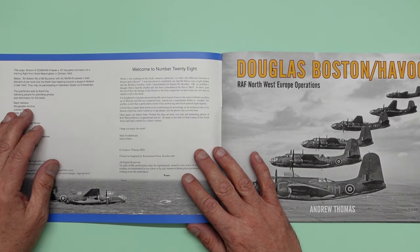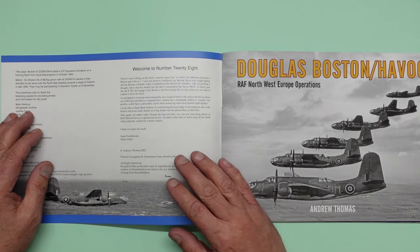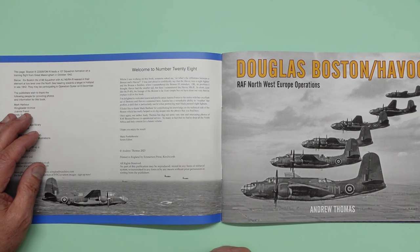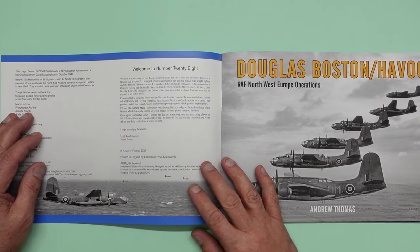While I was working on this book, someone asked me: so what's the difference between a Boston and Havoc? I was just about to confidently say that the Havoc was a night fighter and the Boston a bomber. Then I remembered the Boston Three Intruders. Okay, no problem, I thought. The Havoc had the smaller tail, but then I remembered the Havoc Mark II. In short, just like the P-40, the lineage of the Boston is far from simple, but we have done our very best to explain it all in this book.